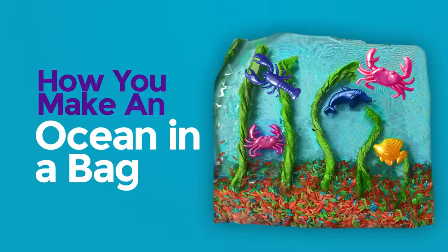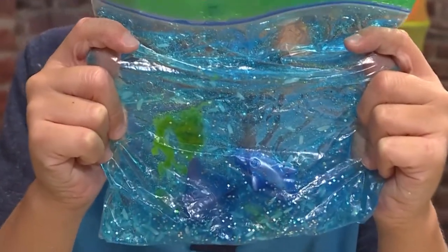How to make an ocean in a bag. Look at my sparkly ocean. We're going to show you how to make one so you can play too.